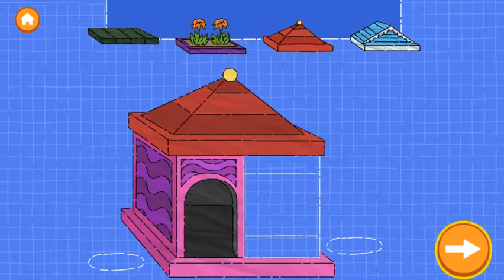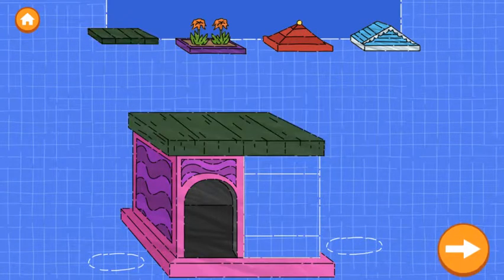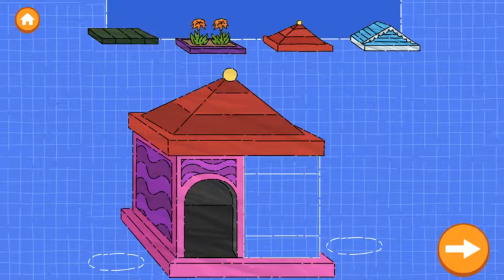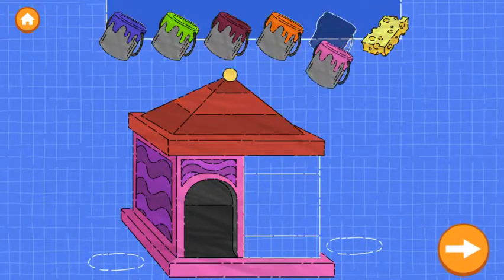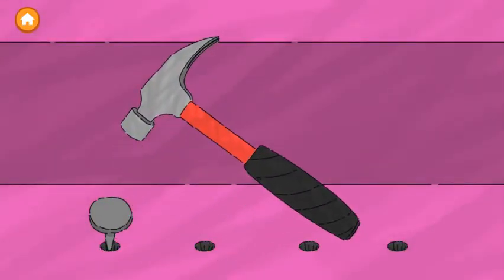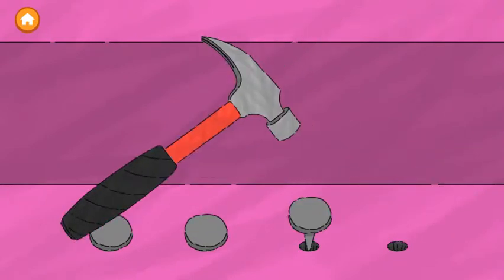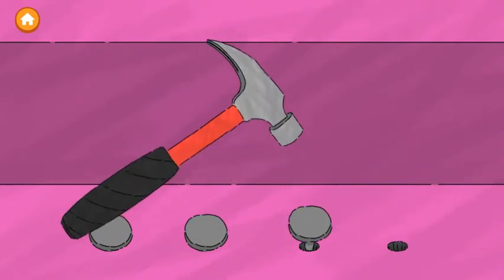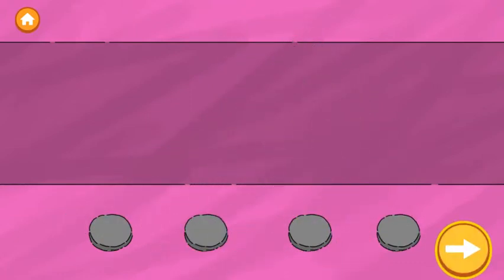Try it! Now drag. You can use the sponge to remove the paint. When you're happy with the paint, now we need to nail down the roof. Tap anywhere to start hammering. Tap the next button to continue.